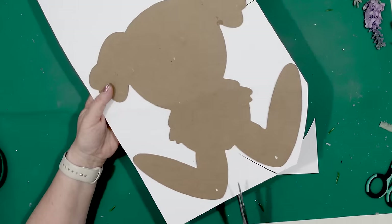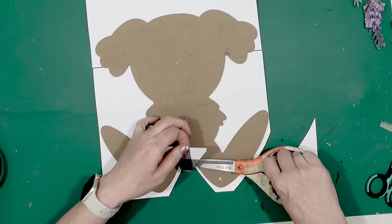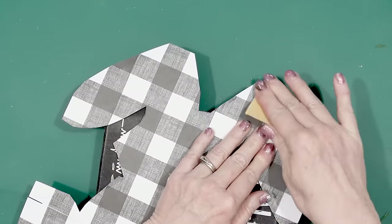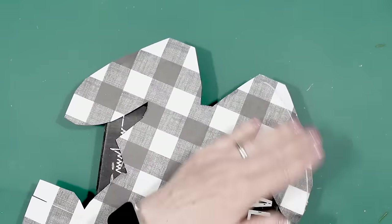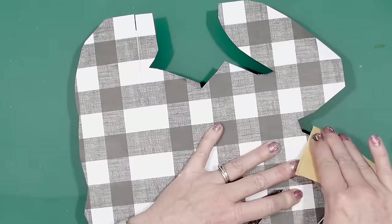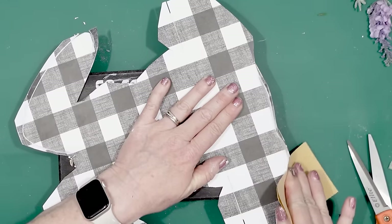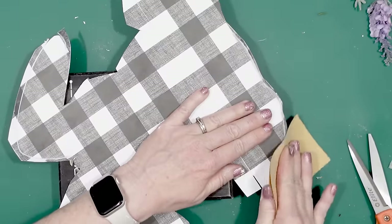Then I cut out the excess paper. To give this a nice finished edge I used a little bit of Dollar Tree sandpaper and went around the edges of the rabbit. This makes it easier to remove the excess scrapbook paper and you don't have to cut it and make sure that it's perfect.